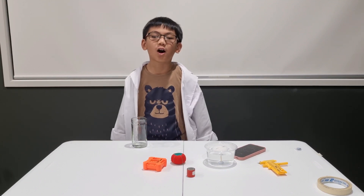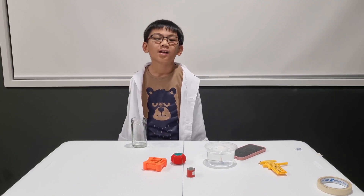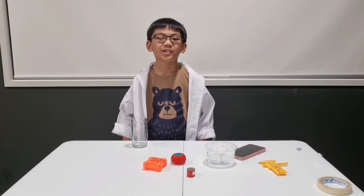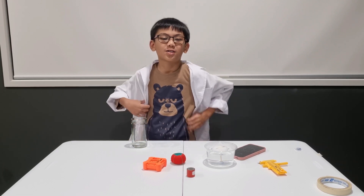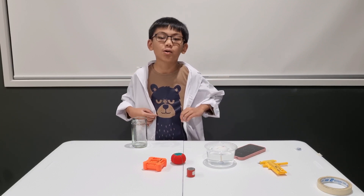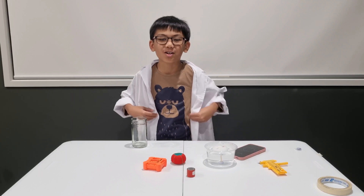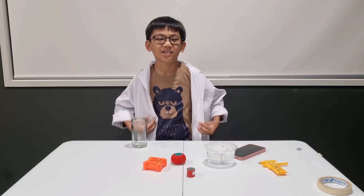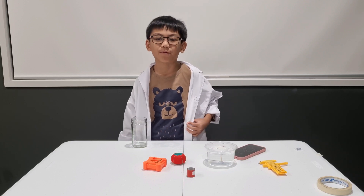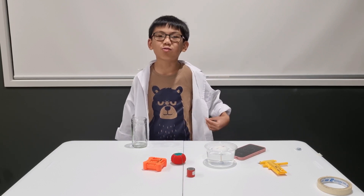There you are, guys — your very own compass. Congratulations on making your first one. And as always, we thank you so much for watching. We'll see each other again next time in the next Saturday Science Experiment. Please don't forget to subscribe if you haven't done it yet, and it's free.